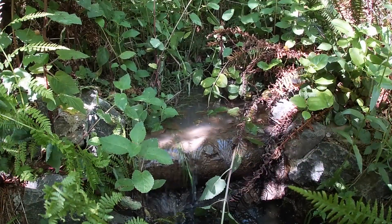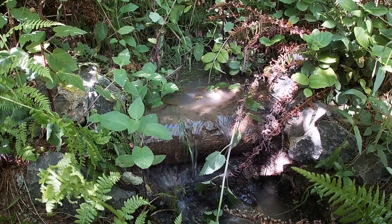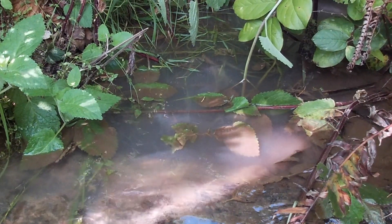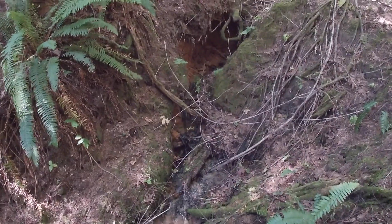This is a small check dam I built at Havenview using basalt stones and cedar logs. You can see sediment collecting atop leaves in the water. I was curious where the sediment was coming from. Upstream, I found this, where the water has carved a cavern out of the clay.